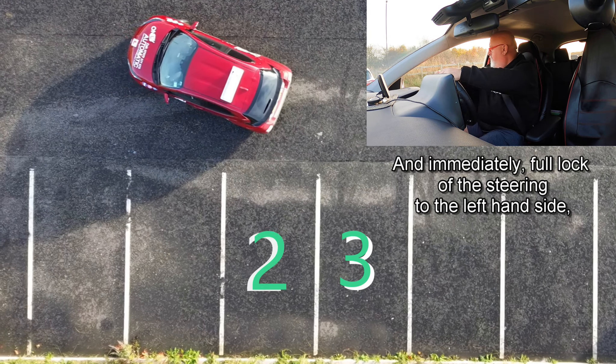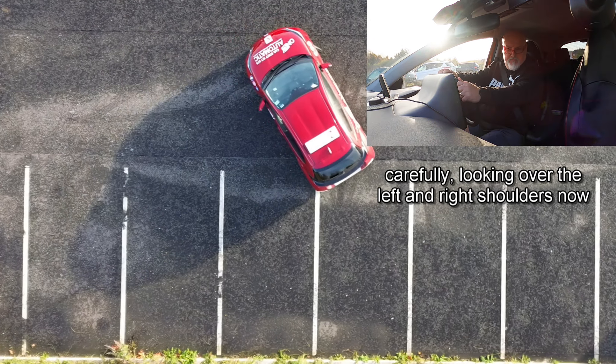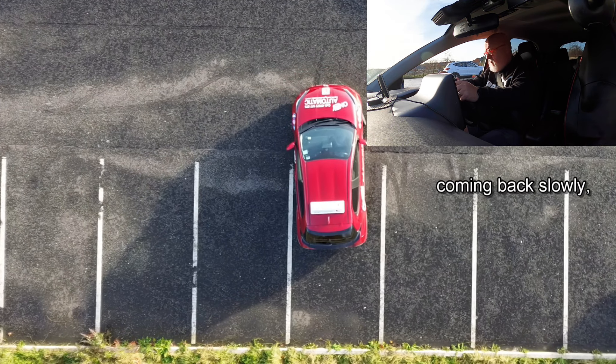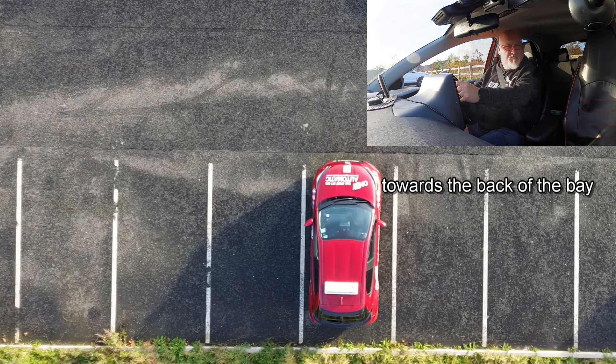Start to move and immediately full lock to the left hand side. Reversing backwards, carefully looking over the left and right shoulders. Now concentrate on your left and right mirrors, coming back slowly, finding the reference point to stop towards the back of the bay.